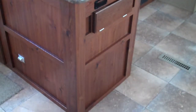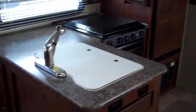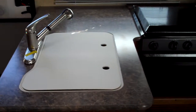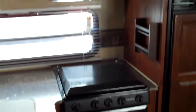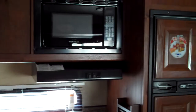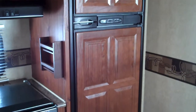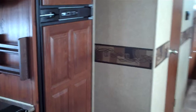The countertop extension is included, along with a pullout stainless steel faucet and a large sink cover that covers both bowls of the sink. This model has the oven, stovetop, overhead microwave, and a 6.3 cubic foot fridge. It does have the raised panels on the front of the fridge and freezer to match the rest of the cabinets.